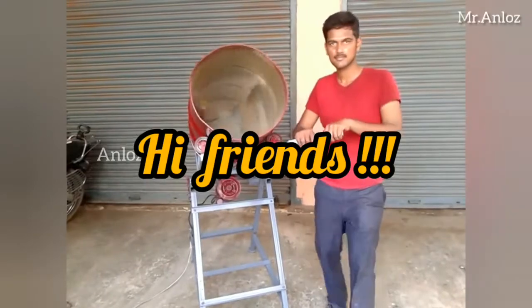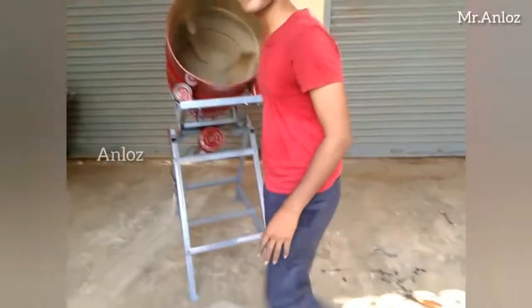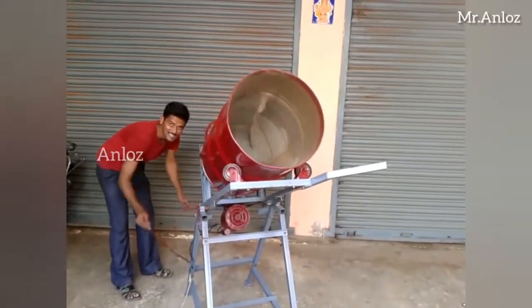Hi friends, in this video we're going to see the second part of the concrete mixer machine. Mr. Karthik shows off the cement mixer.